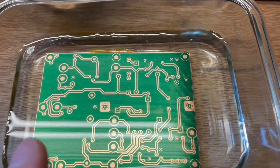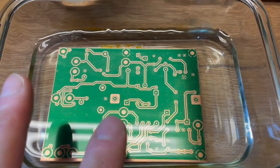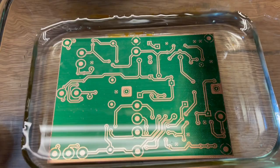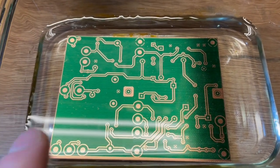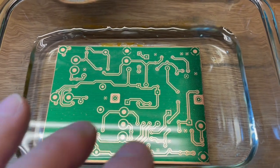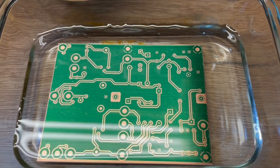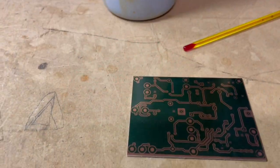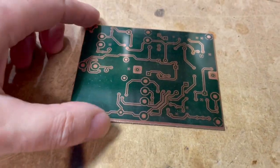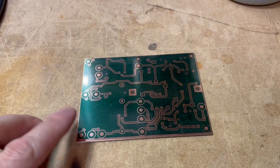You can drill the holes now before etching if you want, but I usually just go ahead and etch first. Either way, at this point before etching the board you have the option to drill.